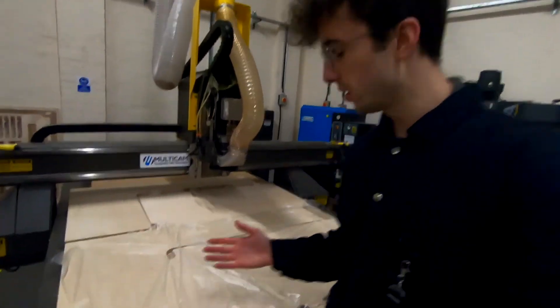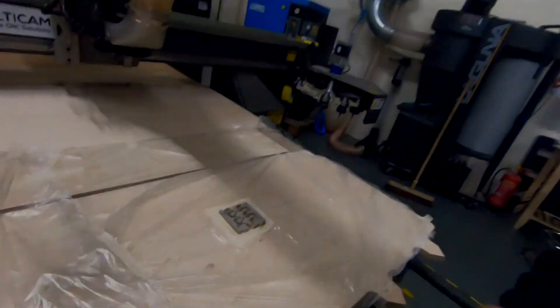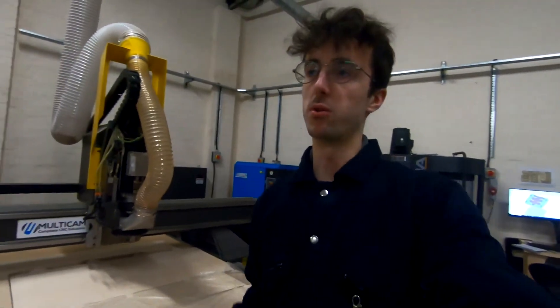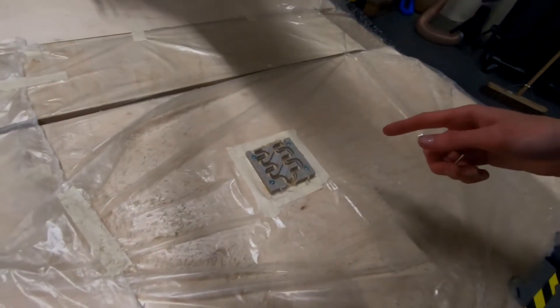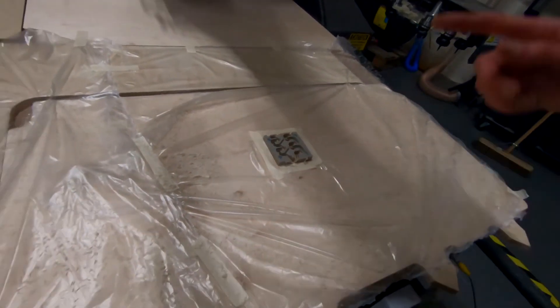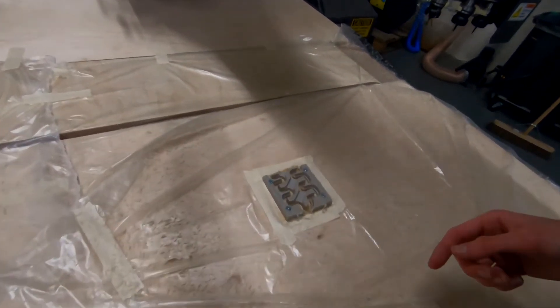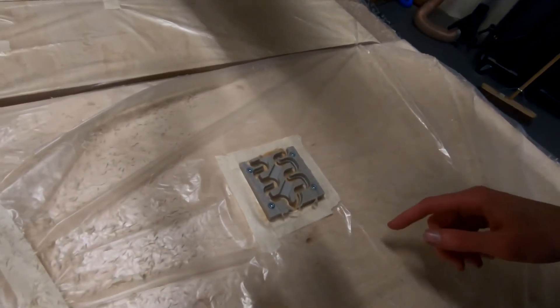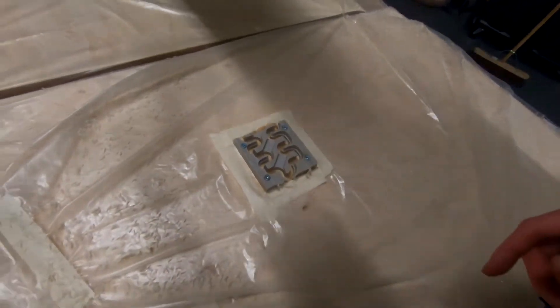Okie doke, that's all machined. It mostly went to plan. Everything worked until the very last operation, which was the finishing pass. Unfortunately, the tab snapped. I added in the finishing pass because I thought I might need it, but when I was watching it, the finish from the roughing tool I was using was actually pretty good. So I think in the actual part, I won't do a finishing pass and it will all be fine.